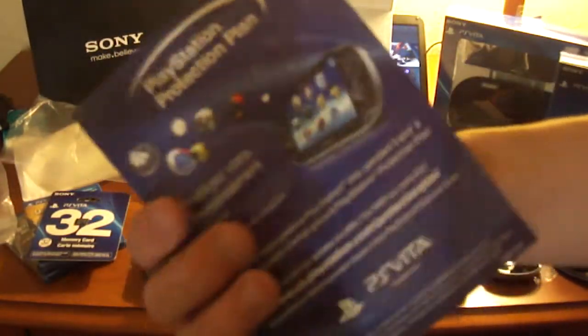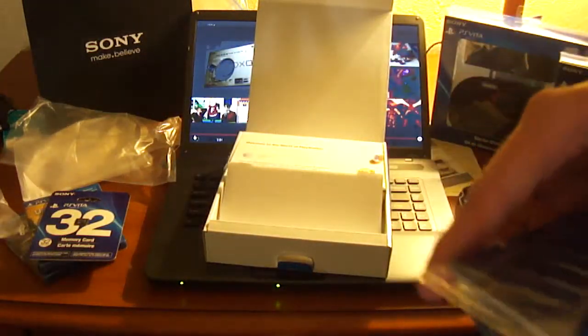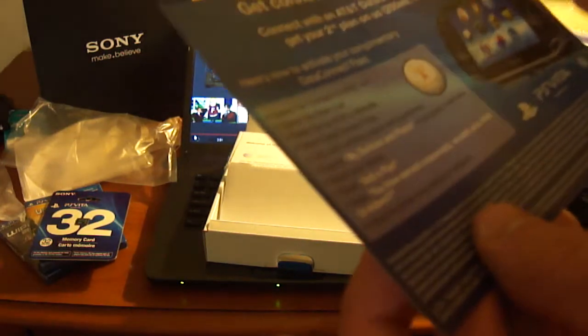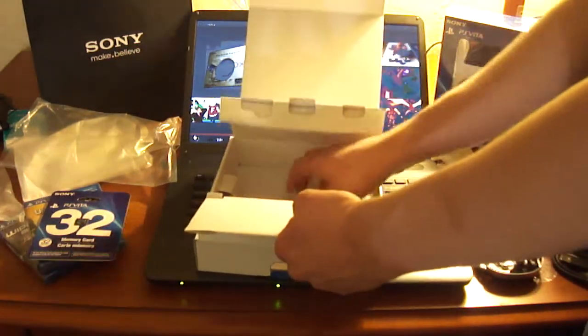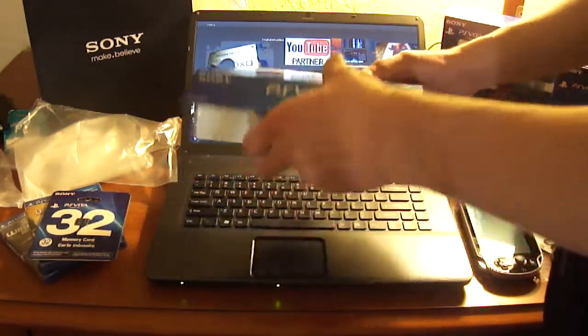The PlayStation protection plan — not interested. Oh, here's our augmented reality cards for playing games like Reality Fighters, so you can play them in like an environment. 'Bring the world into play.' Then another AT&T ad — connect with a data connect pass plan and get your second plan on us, 250 megabytes, $15 value. And then your manual. So that's pretty much everything that comes in the box itself.